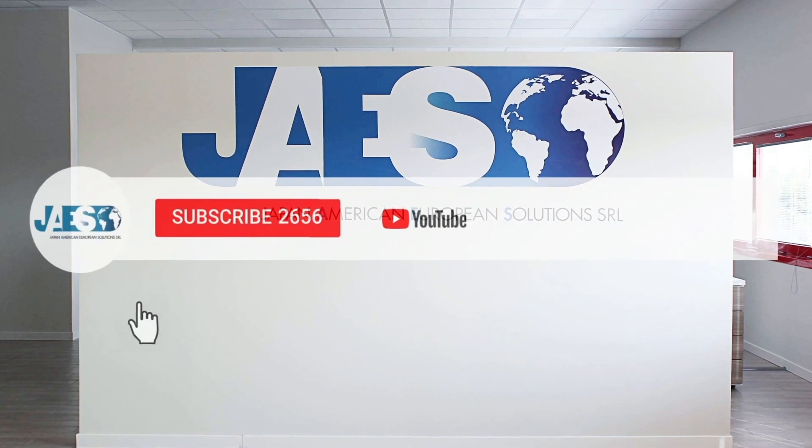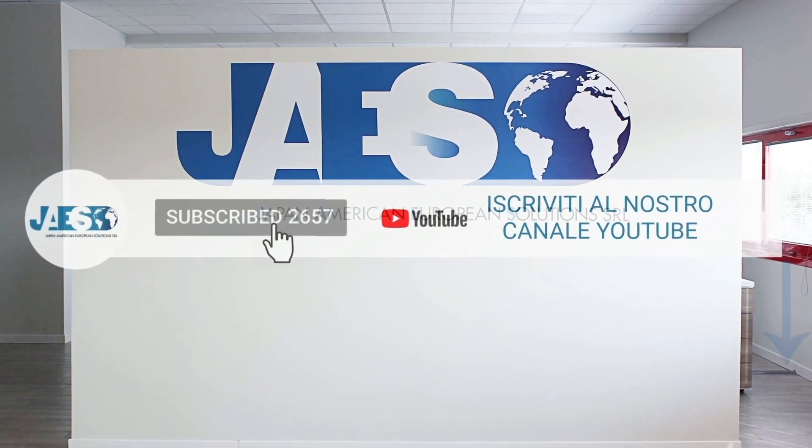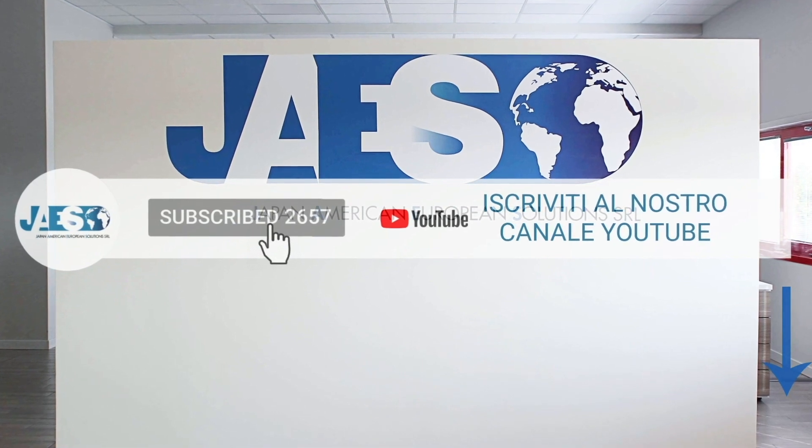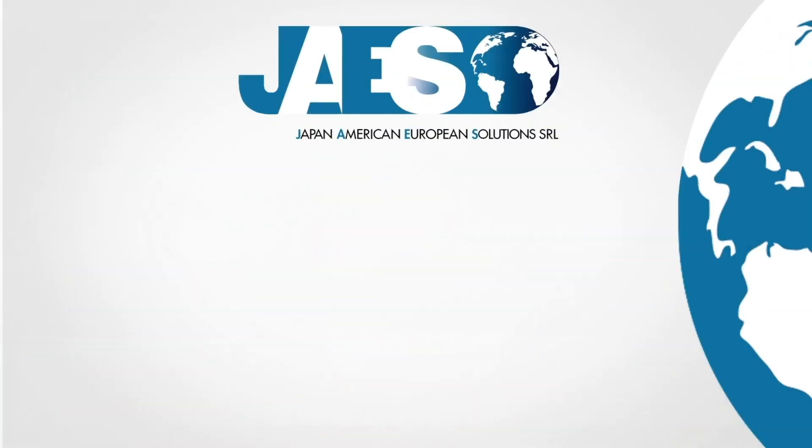Finally, if you found this video useful, let us know by leaving a comment and subscribing to our YouTube channel to stay tuned on the latest release of new videos. Thanks for watching.